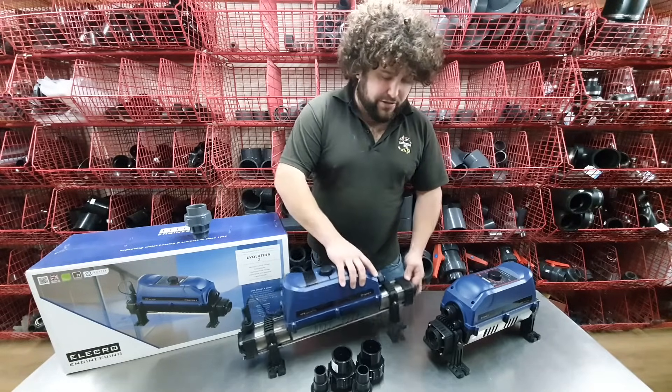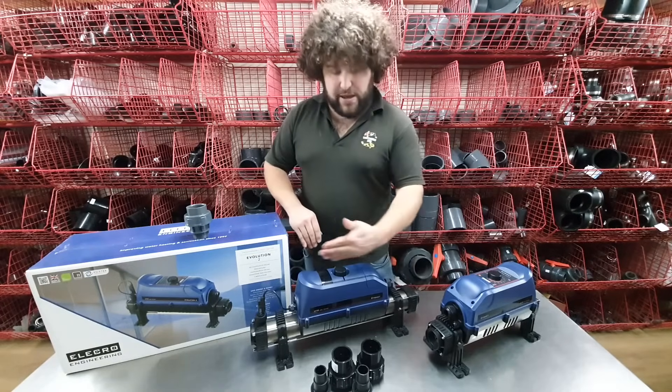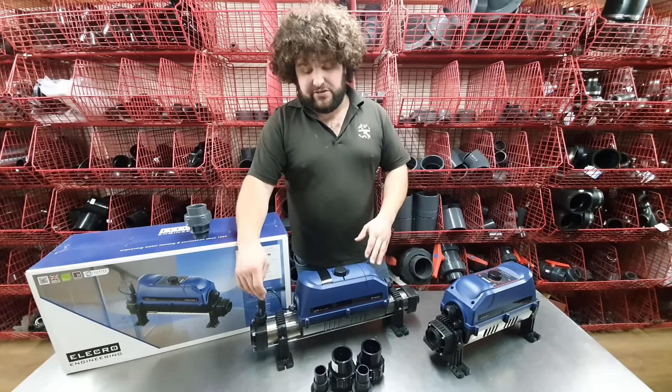All of them come with a 1.5 inch threaded inlet and outlet. As standard, the units flow this way, but you can change the float switch so the unit can flow the other way if you require that for your installation.